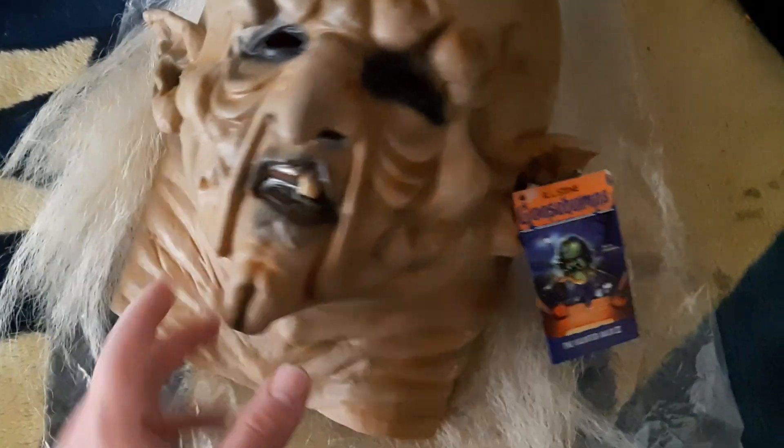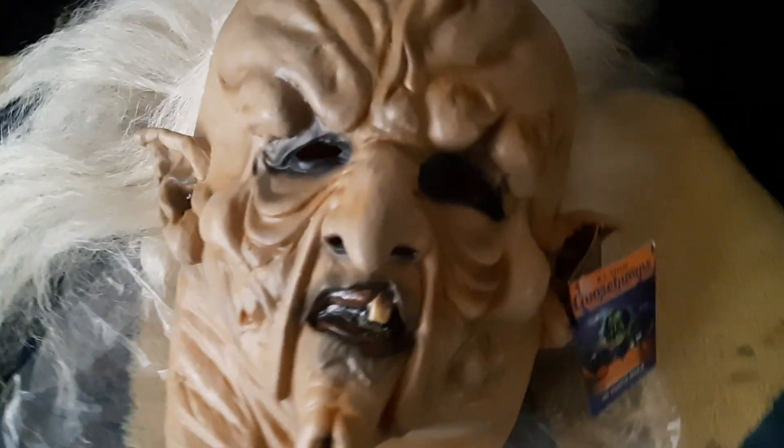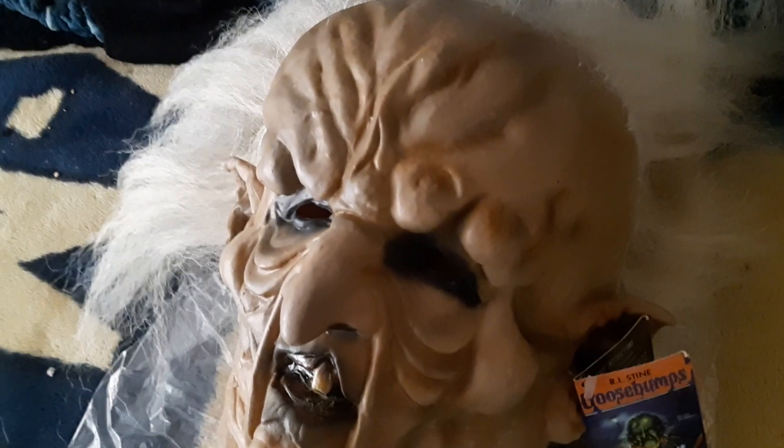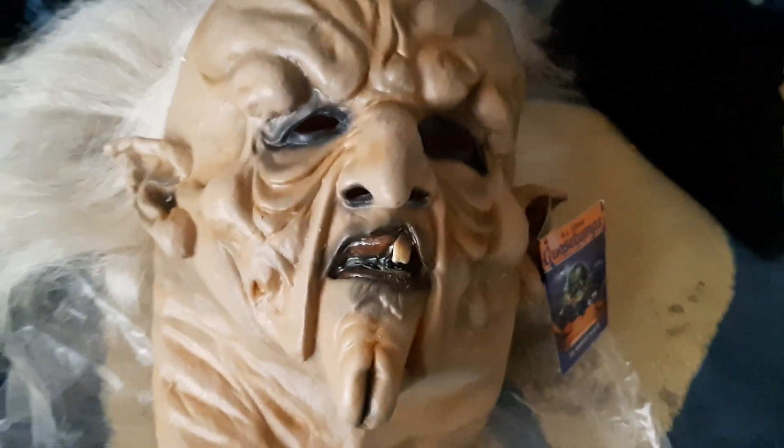I'd say that's my only con, aside from the hair falling out. But for a mass-produced product this is fantastic — really well done. Another great job, Trick or Treat.